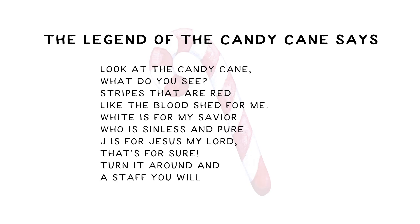Turn it around and the staff you will see. Jesus my Shepherd was born for me. Kids will enjoy making these candy cane snacks to prepare for Christ's coming this Christmas.